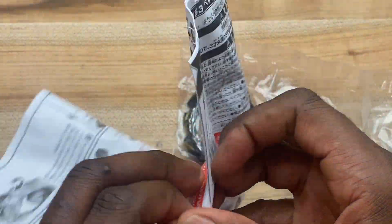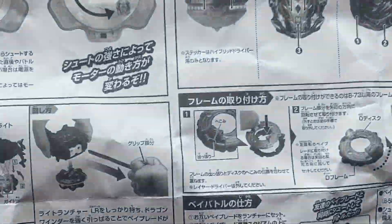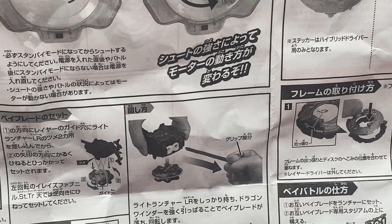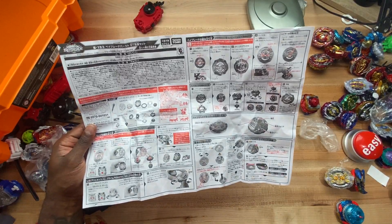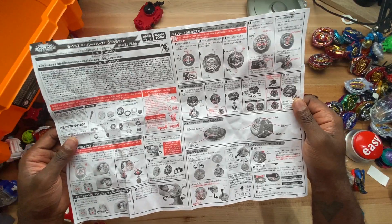It's cool that this one came with instructions, and it looks like it also has instructions for Genesis. Did these two come in a pack together, like some type of booster double pack or something? Let me know — I'm not sure how these two were packaged together.